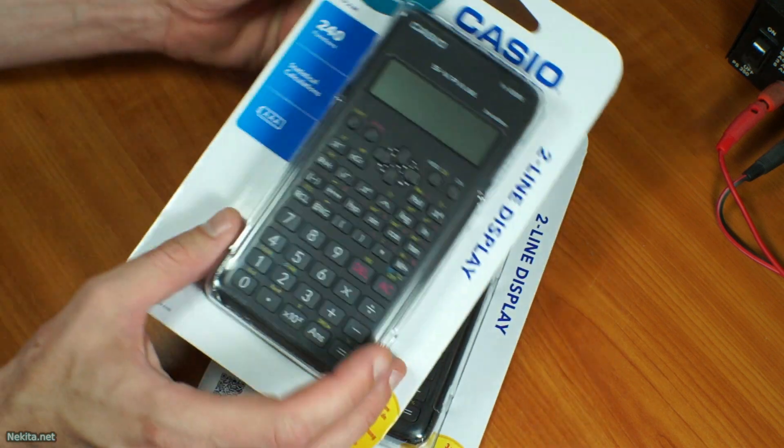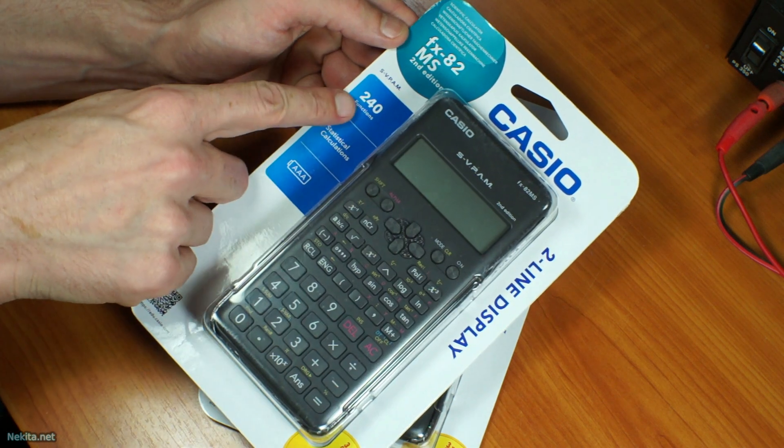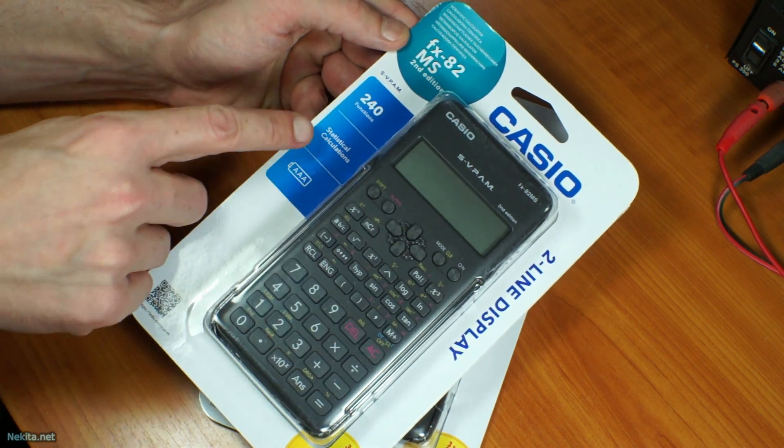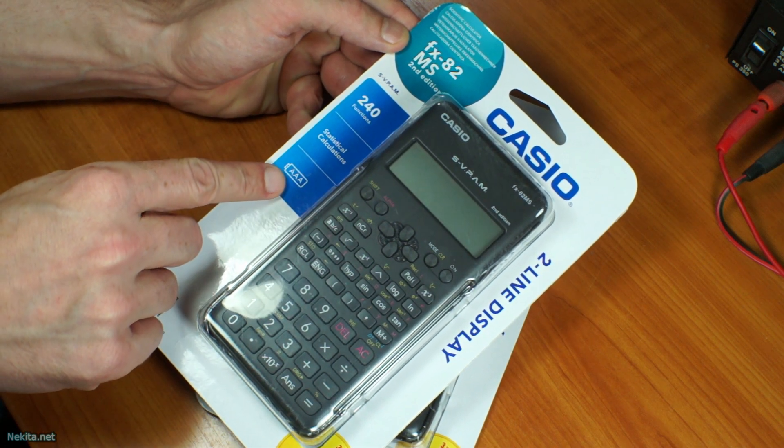This is a very nice little calculator that's used in schools throughout the Netherlands. It has 240 functions, statistical calculations, and uses AAA batteries.